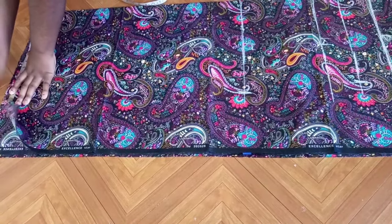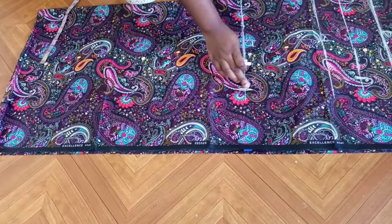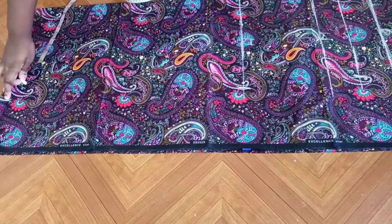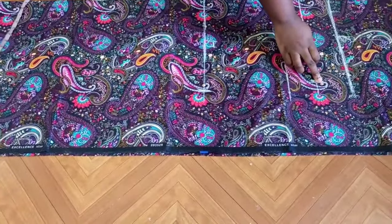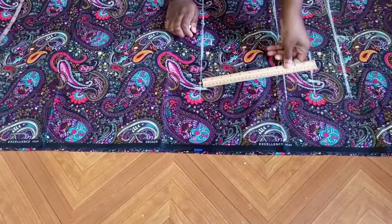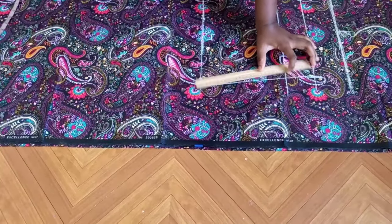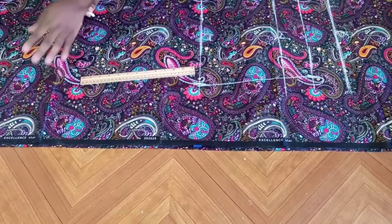This is the end of the dress. I'm going to connect this line straight across to the other side, and then connect the under bust line down to the hip line, continuing all the way down.